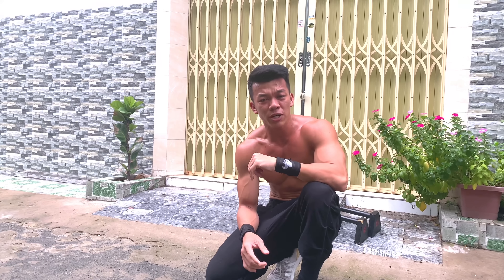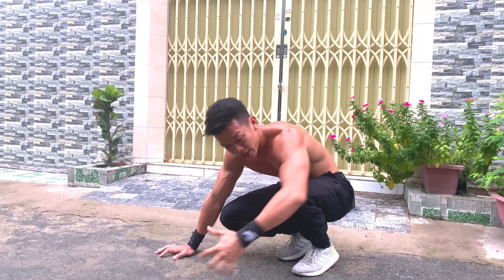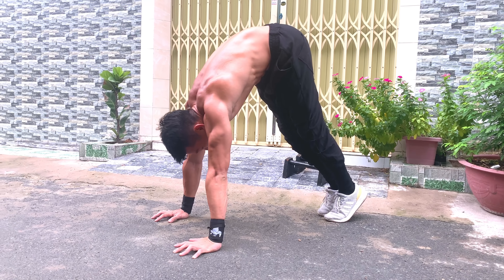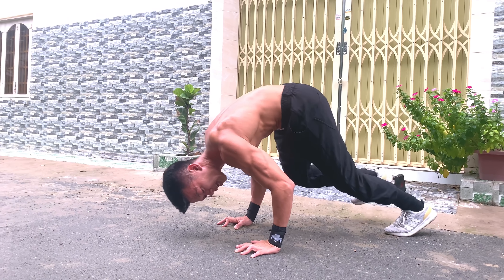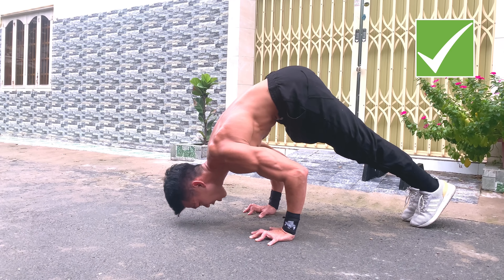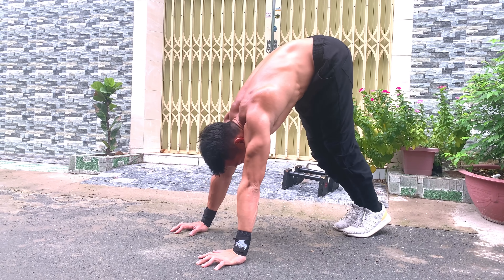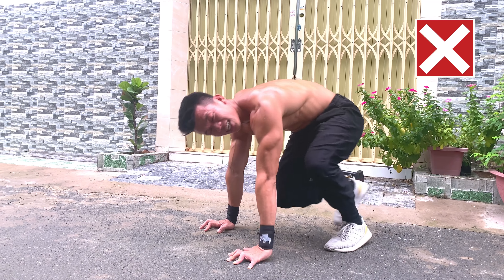Kỹ thuật 5 push-up cần lưu ý: một là quy tỏ - không tập kiểu cùi chỏ xè ra vì rất dễ chấn thương. Hai là khi xuống, bạn đổ người tới phía trước chứ không chỉ xuống thẳng, sao cho cẳng tay luôn vuông góc với mặt đất và khép lại. Ba là khi đẩy lên, đẩy về phía sau chứ không phải đẩy thẳng lên trên.